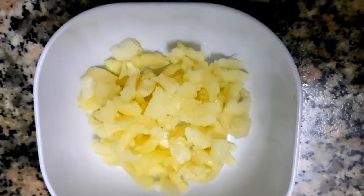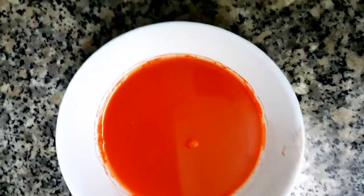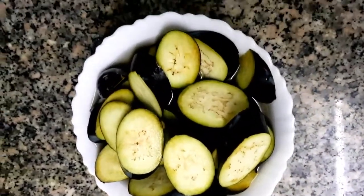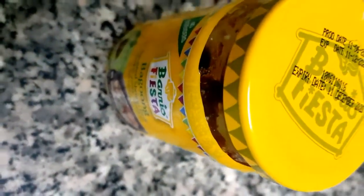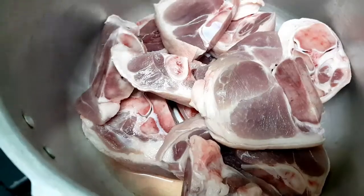Our ingredients for this recipe are crushed garlic, cornstarch, chopped onion, annatto powder, and peanut butter. We also need bok choy or pechay, sliced eggplant, and pork hock or pata. We'll also be using pork cube, black pepper, and bagoong or alamang. The exact measurements and complete ingredient list are shown on screen.